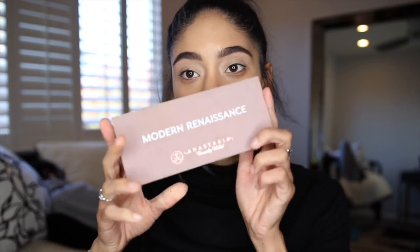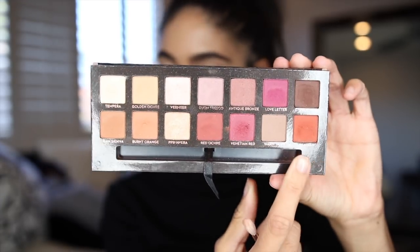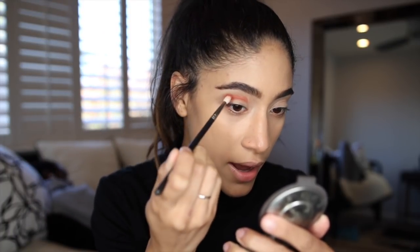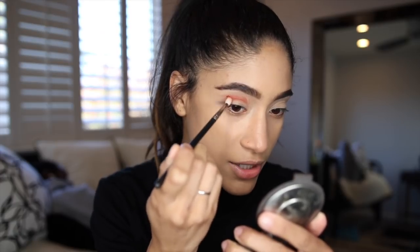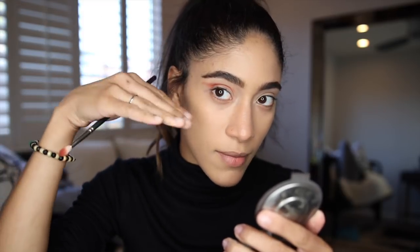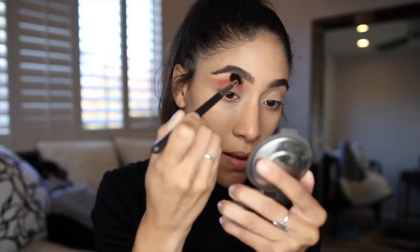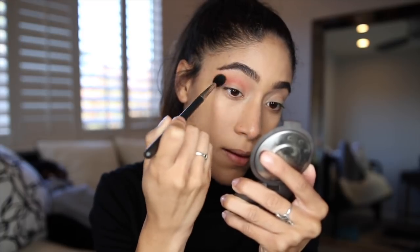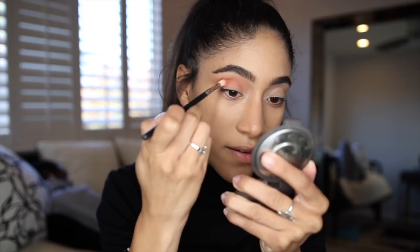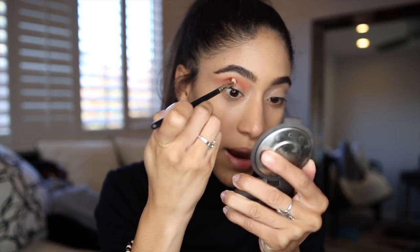Now getting into the eyeshadow, I'm going to be using my Modern Renaissance Palette. First, I'm going to go in with the shade Real Girl, taking this on a small blending brush and popping it in my crease. For this look I am going to kind of wing out my shades — I want that elongated look. Just using whatever's left on the brush, I'm going to bring the color back to life.